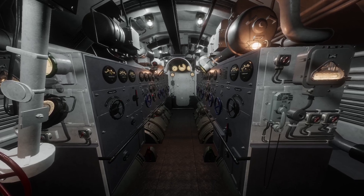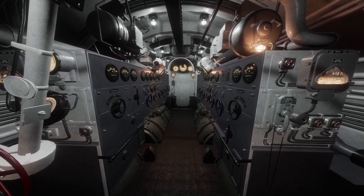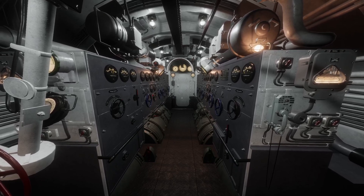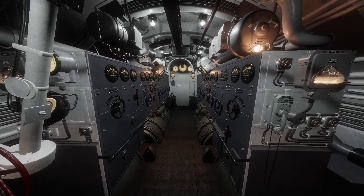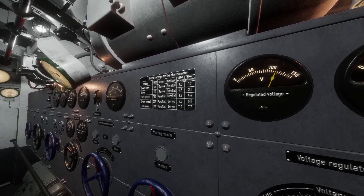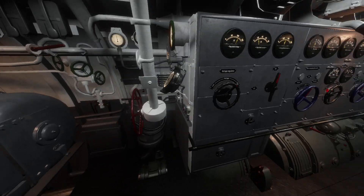Hey guys, welcome back. In my last video we talked about the diesel engines on Wolfpack and how to manage them, how not to manage them. In this series we're going to work through the electrical engines now. We're going to talk about the engine room placard, the compressor, the battery levels, the battery level locations, and more about these engines in detail.